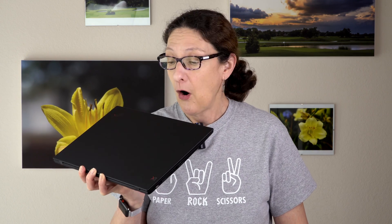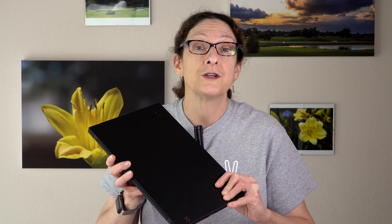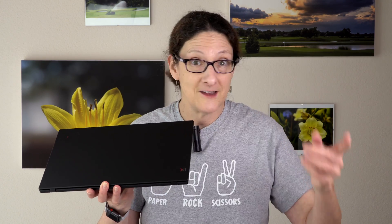So that's the Lenovo ThinkPad X1 Carbon sixth generation for 2018 with Intel 8th generation Kaby Lake R CPUs inside. It's fast — twice the cores of last year. As ever, it's super thin and super light. And that HDR display — that's the best display we've tested yet on a laptop, and it doesn't make me wish for OLED anymore. If you're in the market for a classic traditional laptop that's built nice and tough, thin, light, and has ports, this one should be on your shortlist if you can afford it. I'm Lisa from Mobile Tech Review — be sure to subscribe to our YouTube channel for more cool tech videos.